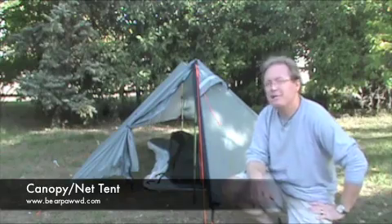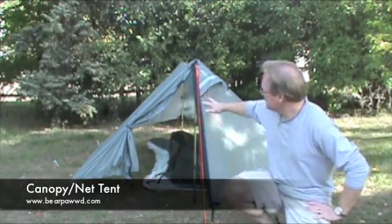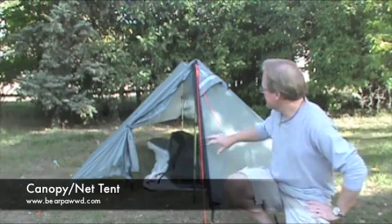Hi, my name is John. I'm the owner of Bear Paw Wilderness Designs. I want to show you another one of my tent combinations here. This right here is a Canopy 2 — it's one of my canopy tents.